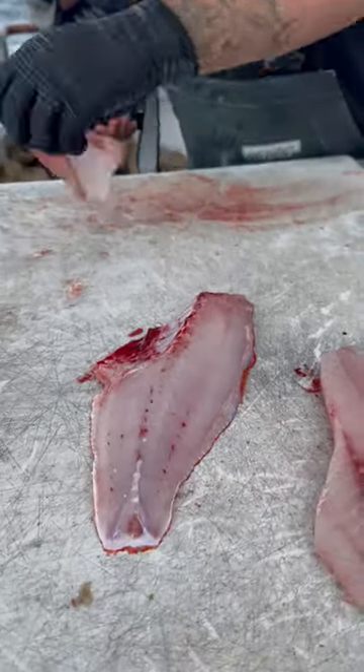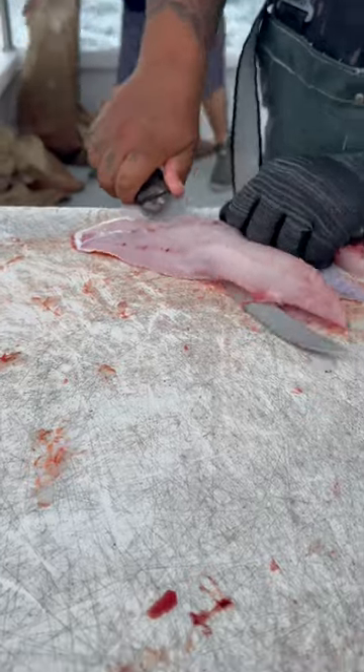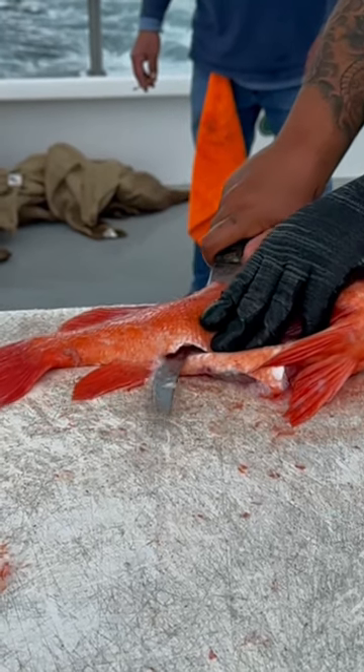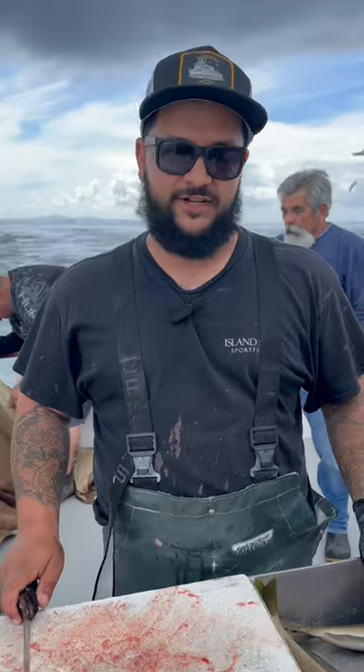Beautiful. We'll watch it one more time again, just so we can get it down. What's the key to this, Daniel? If you had to say, would it be a sharp knife or what? A super sharp knife. I think the most important thing is sharpening your knife before every bag. Keeping a sharp knife makes fish cleaning super easy.